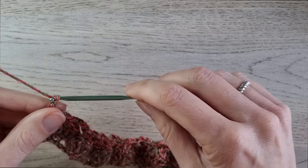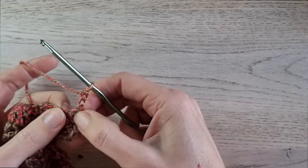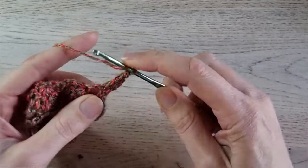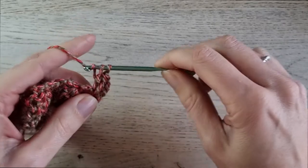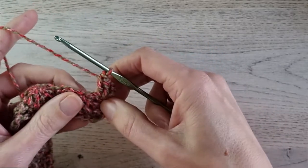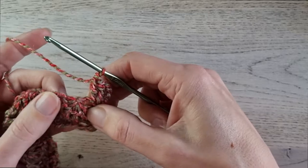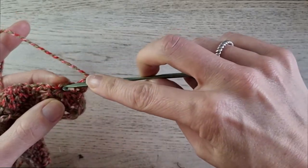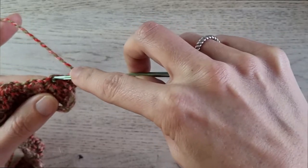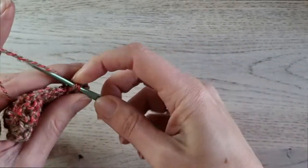For row 3, we chain 3 — 1, 2, 3 — and turn your work. We make 2 double crochets in this first stitch. Yarn over — it's in the first stitch — double crochet, yarn over, and make another double crochet in the same stitch. We skip the chain 2 spaces, so we work only in the stitches — that is for the whole pattern. We made 2 double crochets in the first stitch, then we make a single crochet in the top of the double crochet 5 together.